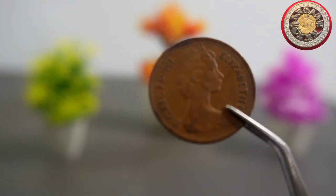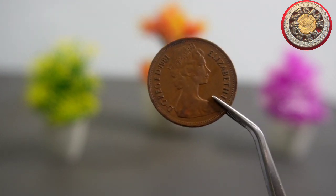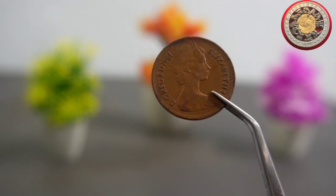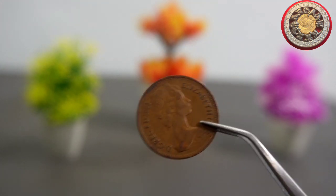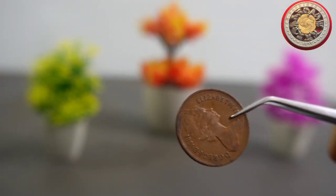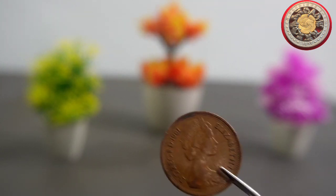Now let's talk about the history of the coin. The 2 New Pence coin was first introduced in 1971 as part of the decimalization of British currency. The coin replaced the old 2 shilling coin, which was equivalent to 10 pence in the new decimal system.